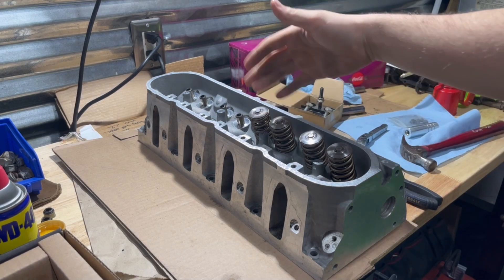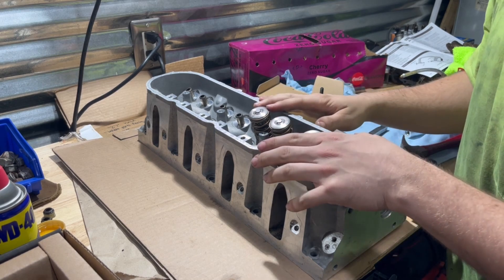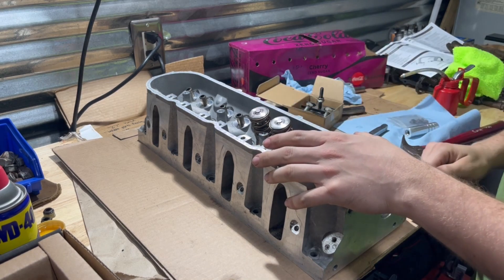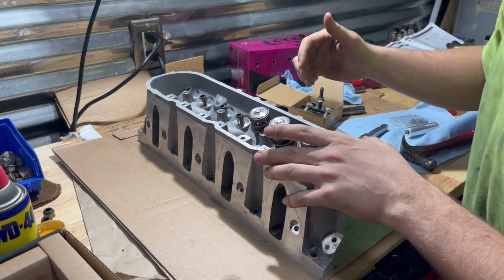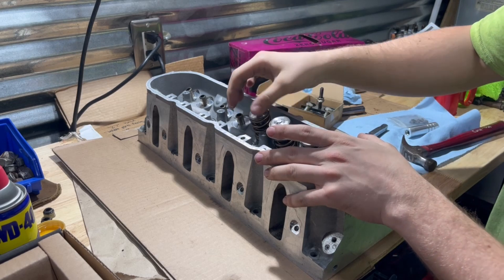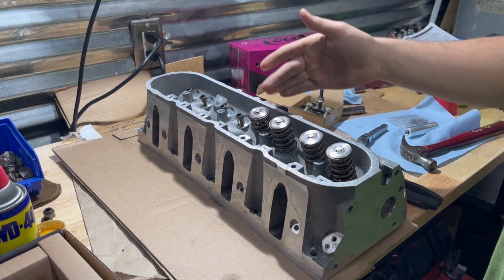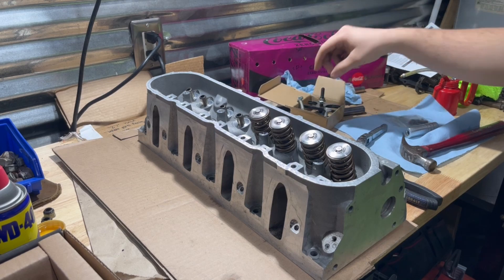It beats the Comp Cams brand $60 one, and it's only $17. Just make sure you use it right — don't torque down too hard on those bolts, don't go quick, don't put power tools on it. Make sure you save the threads. But if you follow that advice, it's a really cheap valve spring compressor.